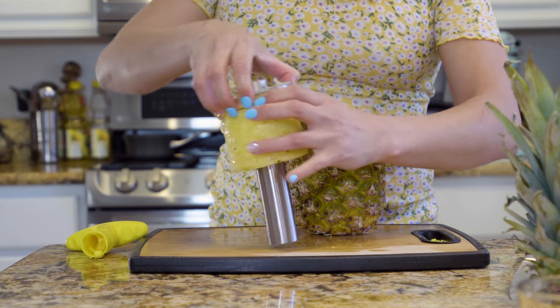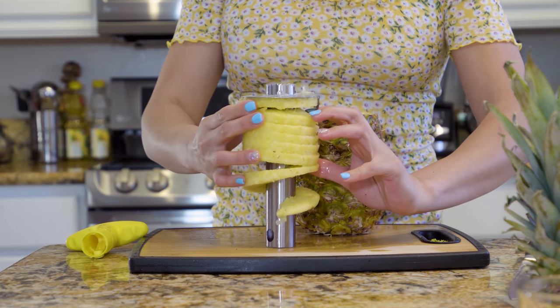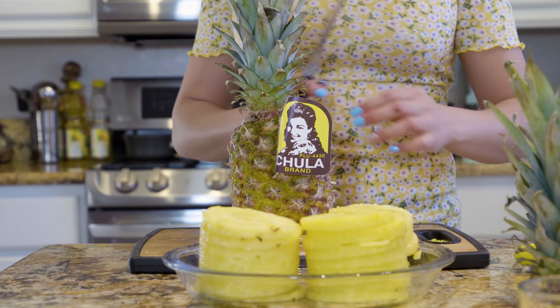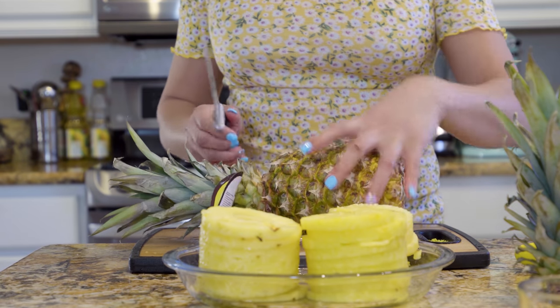Remove the pineapple slices from the tool and set them to the side. Also make sure you get the juice. Now we're just going to repeat the same process for all of our pineapples.